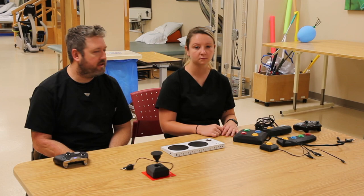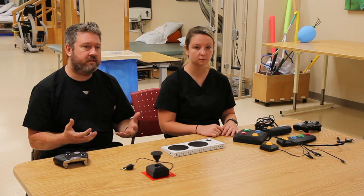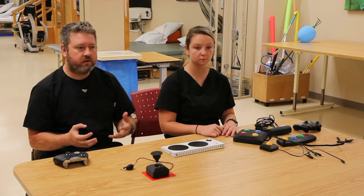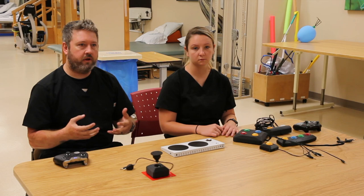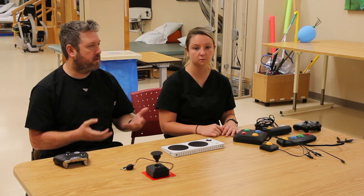Hey, I'm Eric and I'm Caitlin, and we're your OTs from Warfighter Engage. We want to do a quick video today to show you some of the versatility of the Xbox Adaptive Controller. We always like to talk about two things: how can we make gaming more accessible for people in general, and how can we use video games in a therapeutic setting for patients.